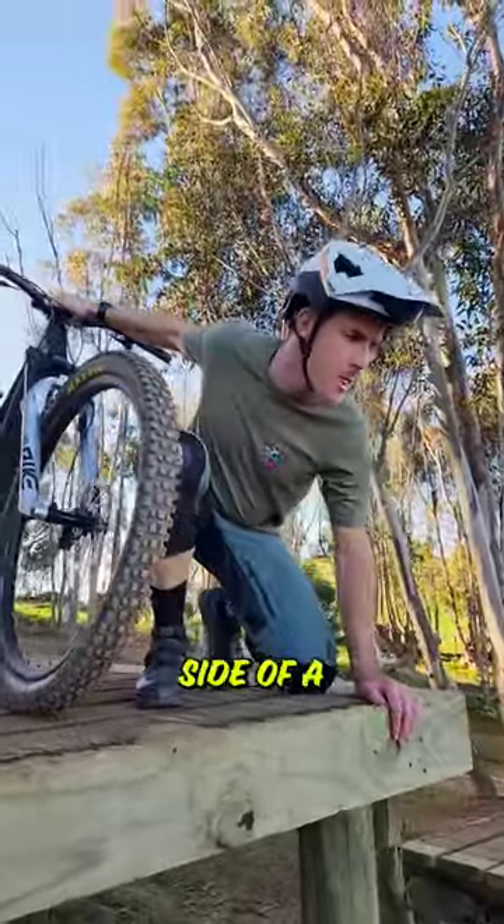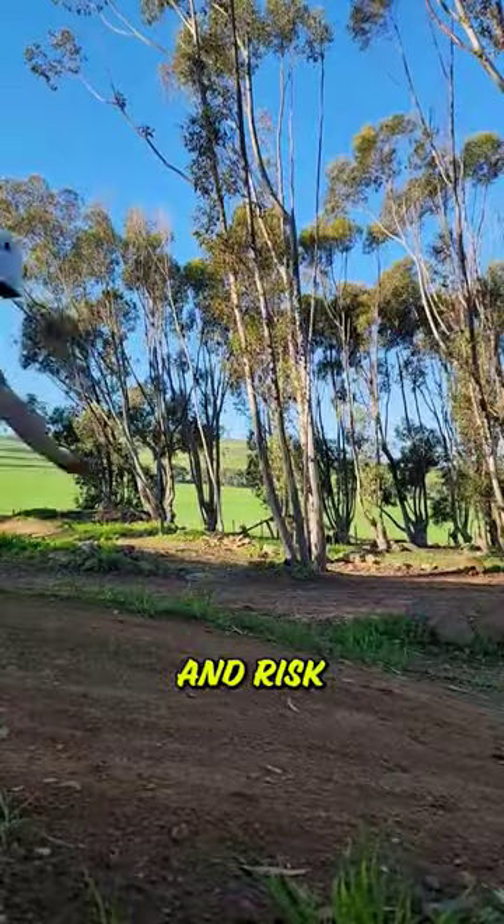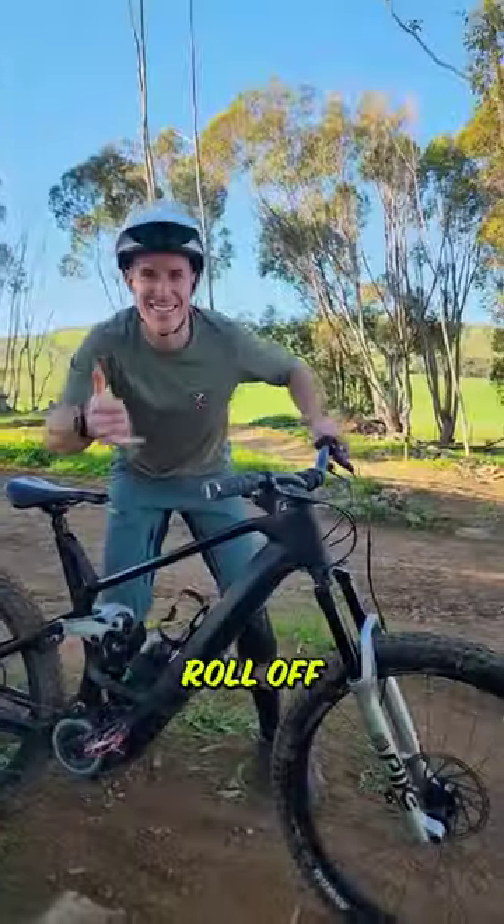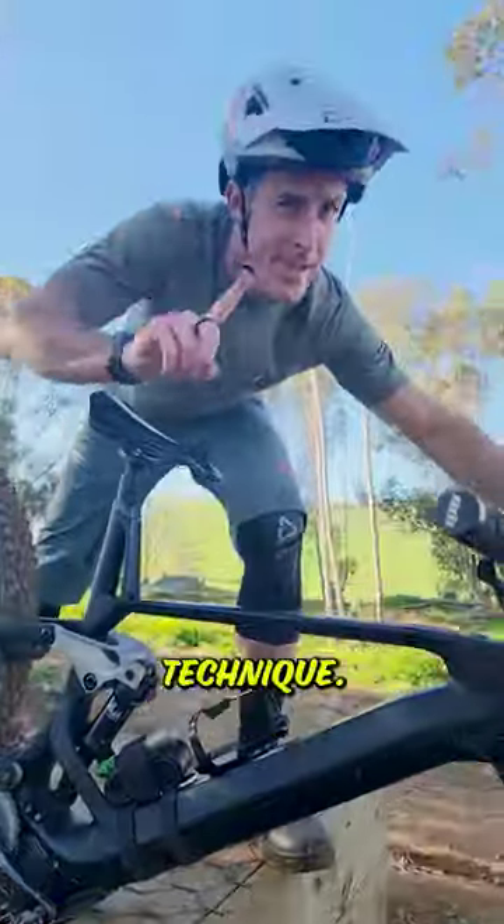Fourth, you need to know what's on the other side of a drop-off to avoid dropping your front wheel and risking going over the bars. It pays to push your bike over the edge to know whether you can roll off an obstacle or if you need to use your drop-off technique.